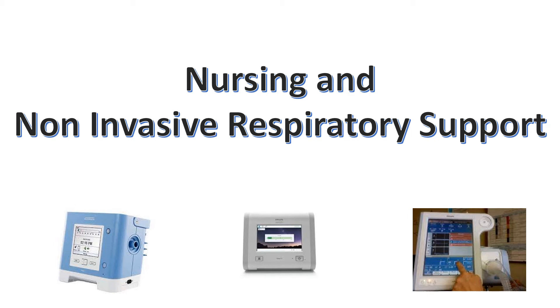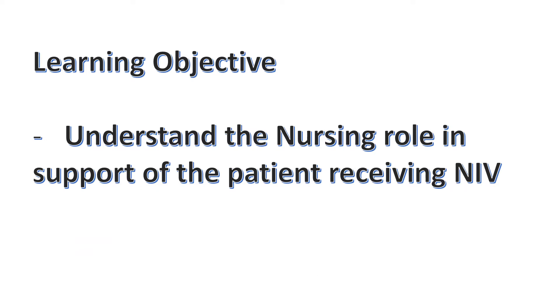Nursing and Non-Invasive Respiratory Support. We're going to understand the role that the nurse plays in support of the patient receiving non-invasive respiratory care.